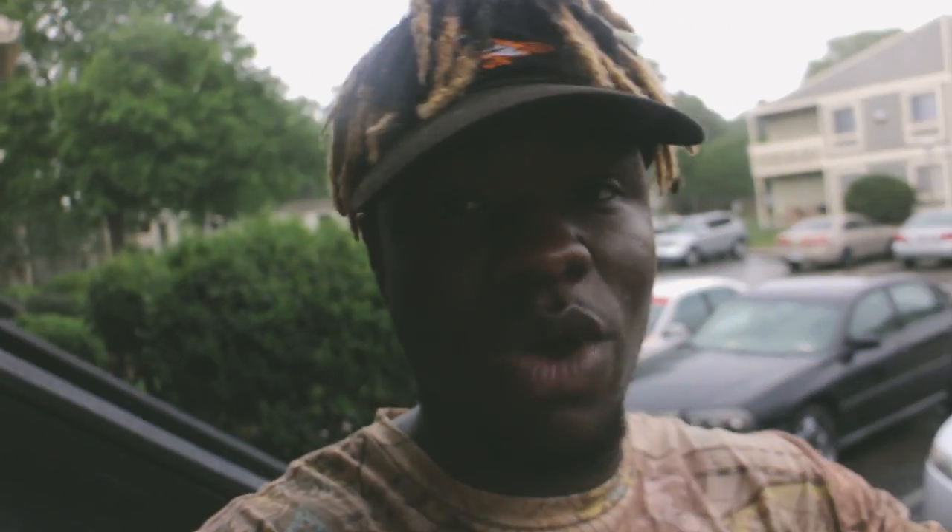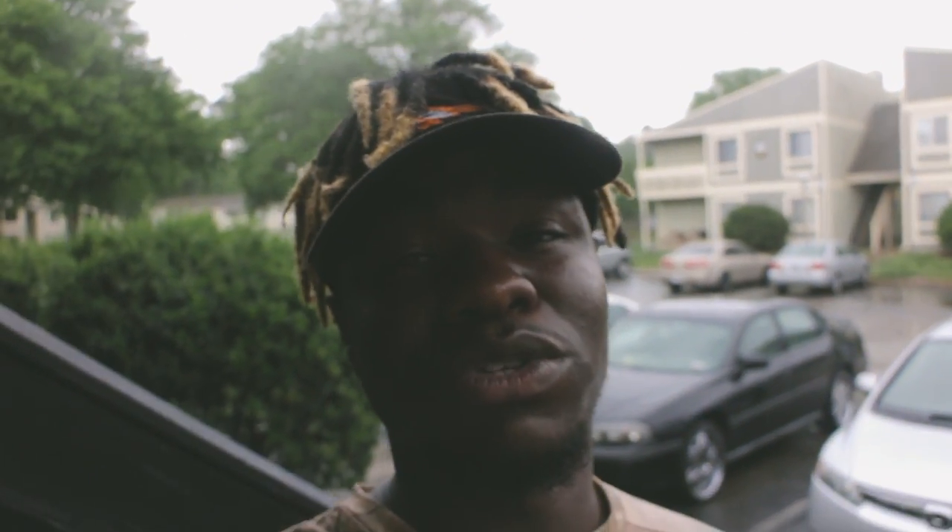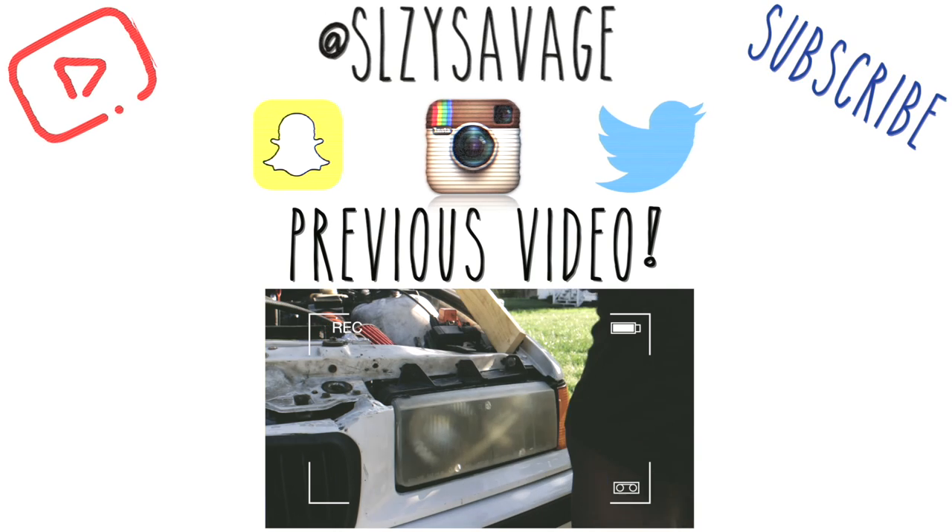And of course, it started raining — because that's what happens when you fuck up, it gets worse. You ever hear the expression 'when it rains it pours'? This is literally the epitome of that. I messed up my hood, then it started raining, and now my camera is getting wet — triple whammy. But I hope you guys enjoyed this video, subscribe for more, and as always, stay Suzy.